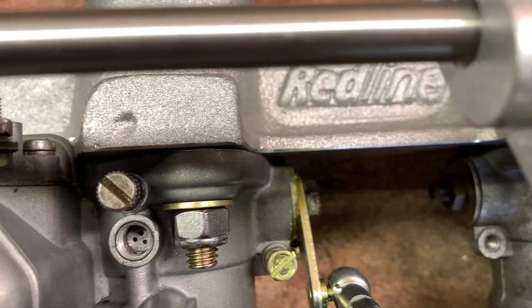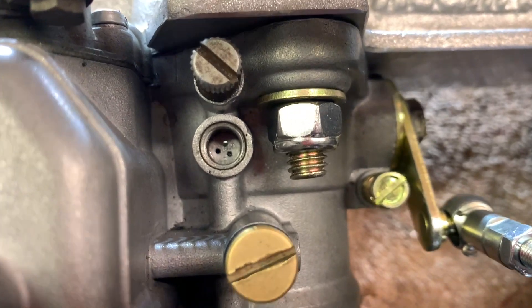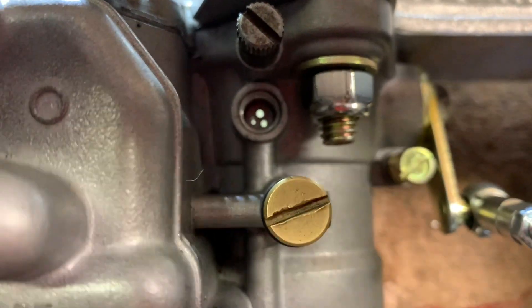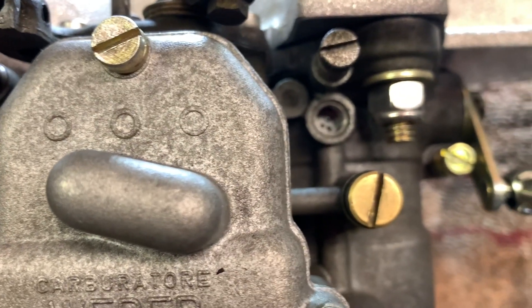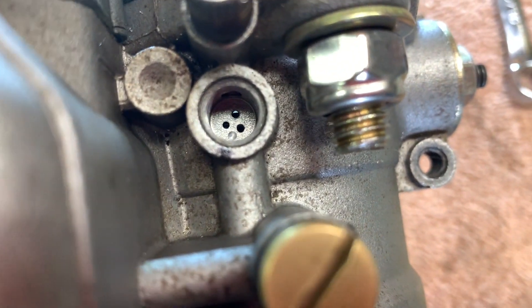I also want to point out the progression holes. I'll set them up so you've got a little bit of the first one showing. Next one — a little bit showing. And a little bit showing on the third one.